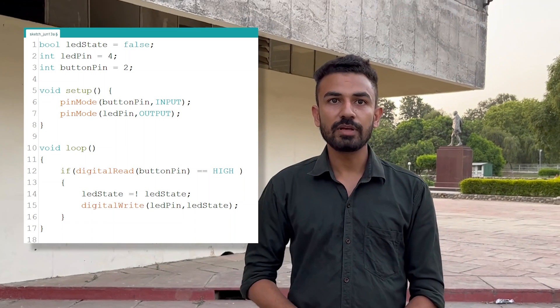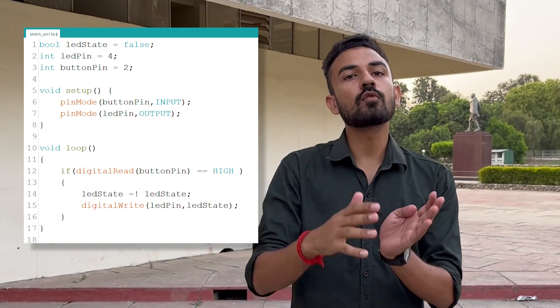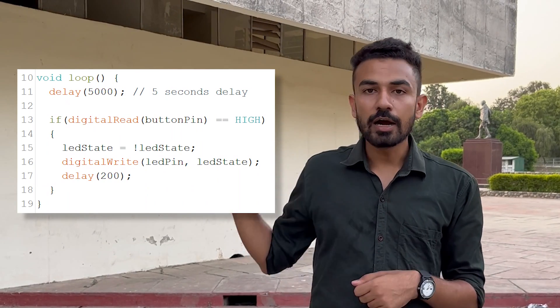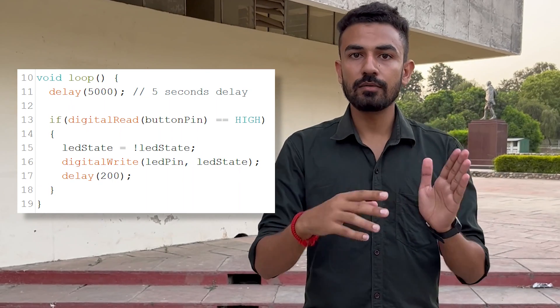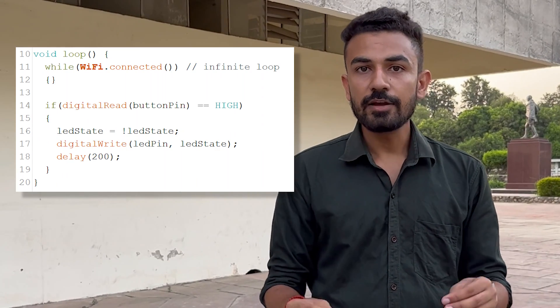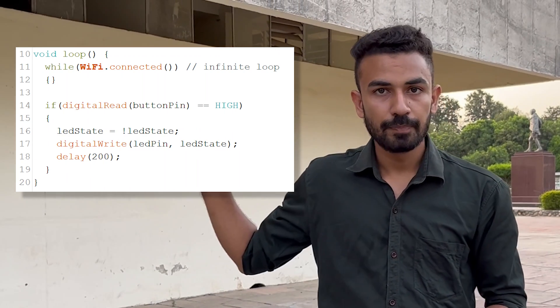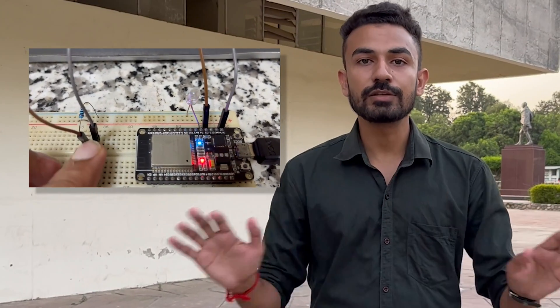If we write a basic code, then after every execution our code will check for the button press. But suppose there is a small amount of code that takes more than one second to execute — like a delay of five seconds — that means we may have to press the push button for five seconds to execute the statement. Suppose we have a Wi-Fi connection in the code and our Wi-Fi is turned off. Then the function will never exit the while loop, meaning our button code will never get executed — you keep pressing the button, but it will never execute. These kinds of situations can never be solved using this basic approach.